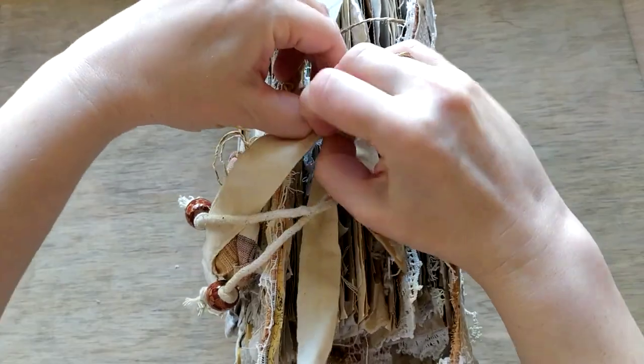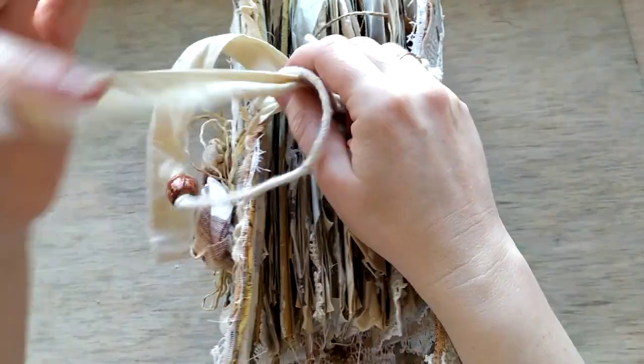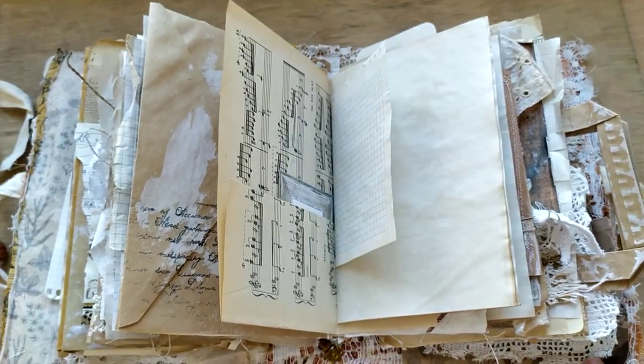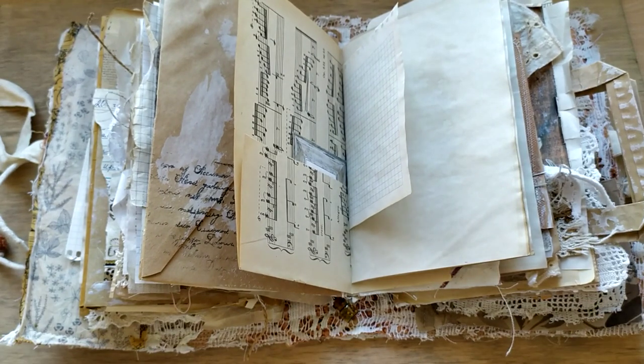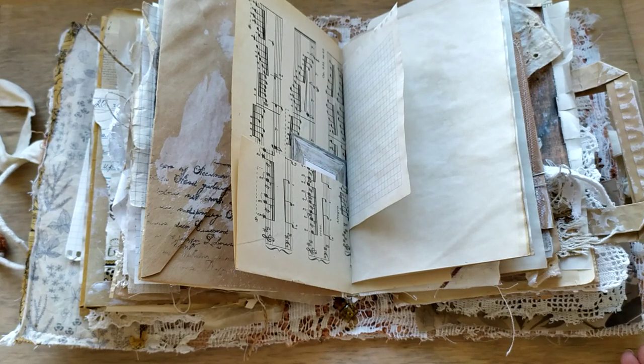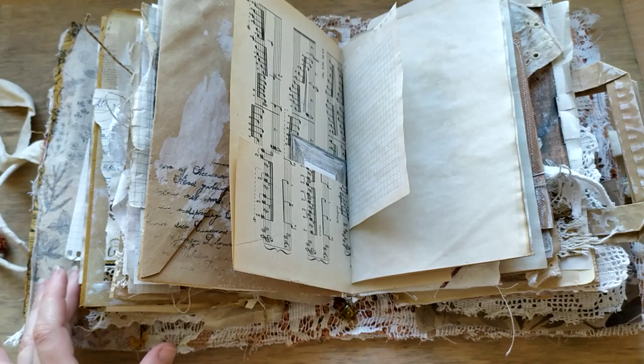This is the closure as well - cotton and some strings. When you open it, it just falls open. For me, I treat my journals not so much for writing as for the texture and image experience - feeling the stuff, touching the stuff, listening to it, because you can hear a lot of noises if you touch it.